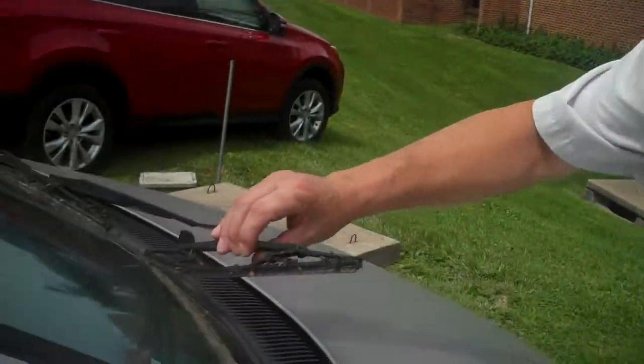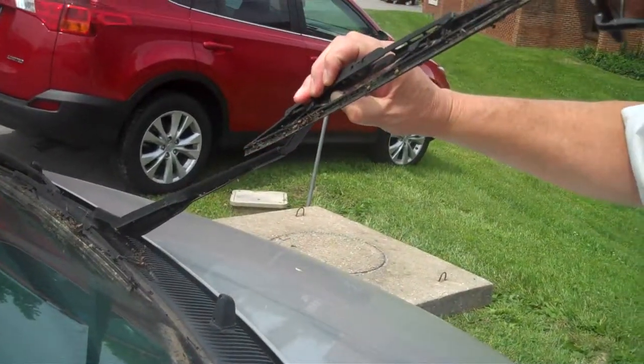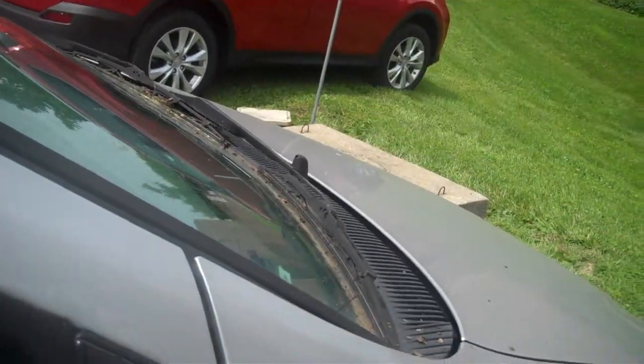So let me show you what a bad wiper looks like. This wiper, as you can tell, has not been cleaned for quite a while. I know it's been sitting under a tree. We're going to see if we can help free this one up a little bit. You can see this stuff coming off.